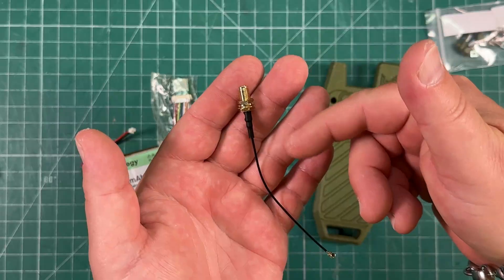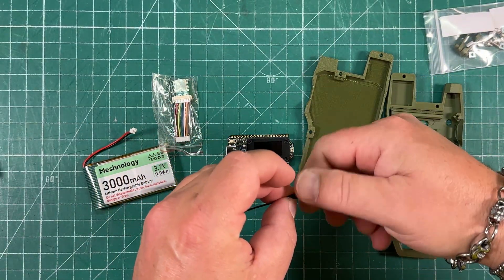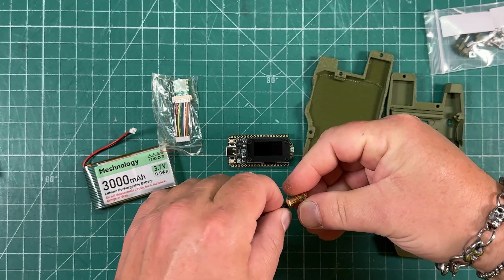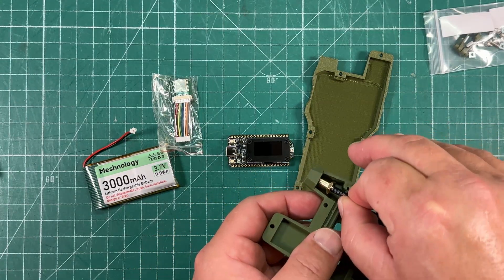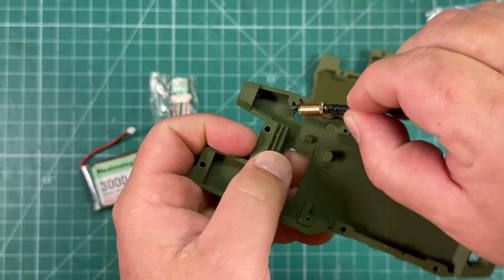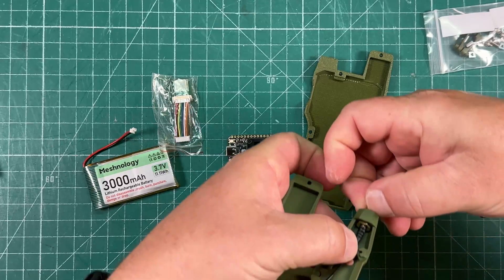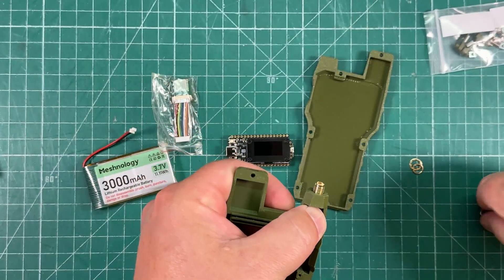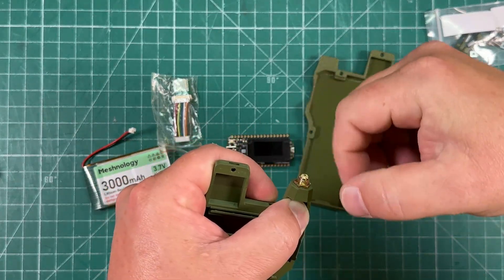The first thing we've got to do is install the coax slash antenna connector. I'm going off the Meshnology website instructions because they're really not instructions — they're just kind of pictures. So I'm going to omit the washers because you can see it's kind of keyed to accept the hex of this. So we'll slide this in here, and the hex fits inside there.